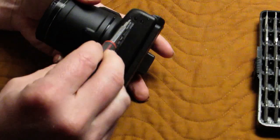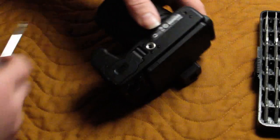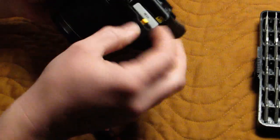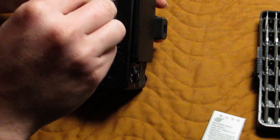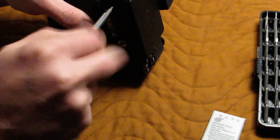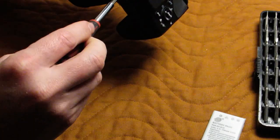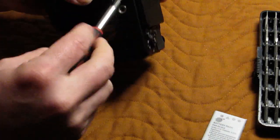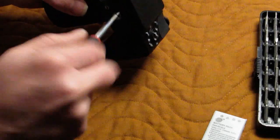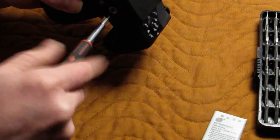We got two screws on this side. Something I always forget to do before I start is always pop the battery out. There is no screw under the battery cover on this particular camera. You do have to take all four screws out of the tripod — not because it's actually connected to anything, but because it would be in the way of lifting out the lens, so might as well take them out now.